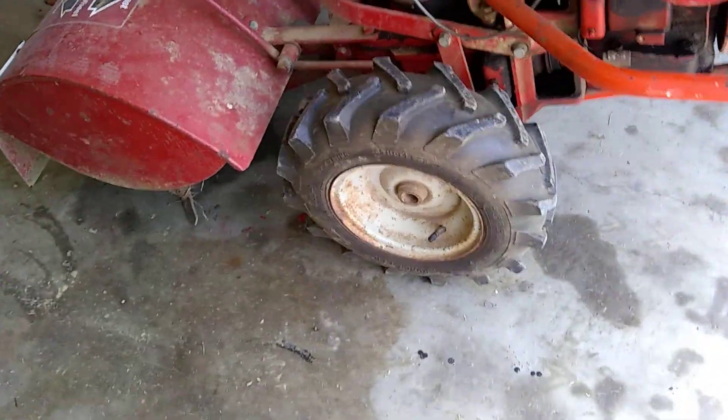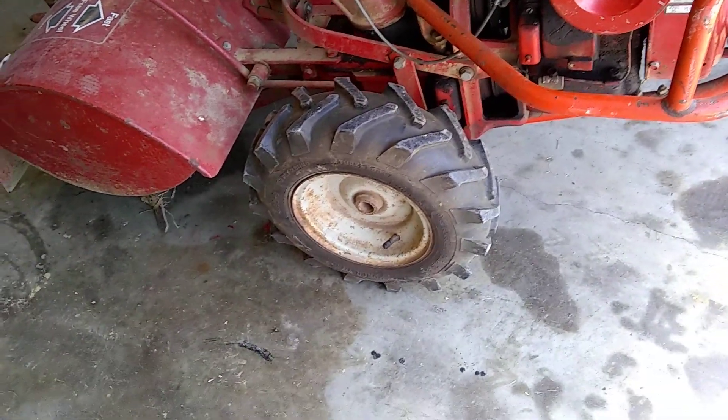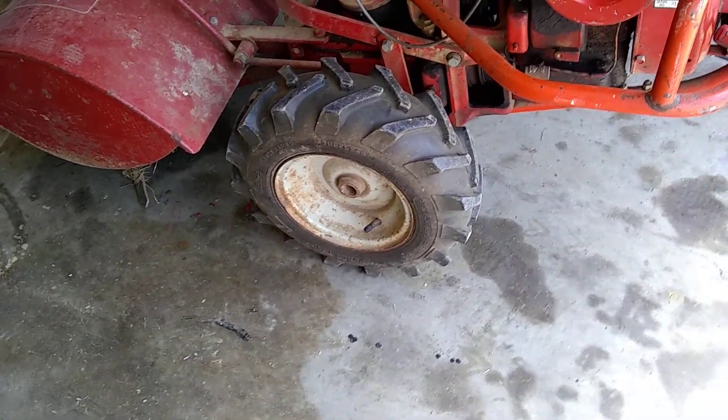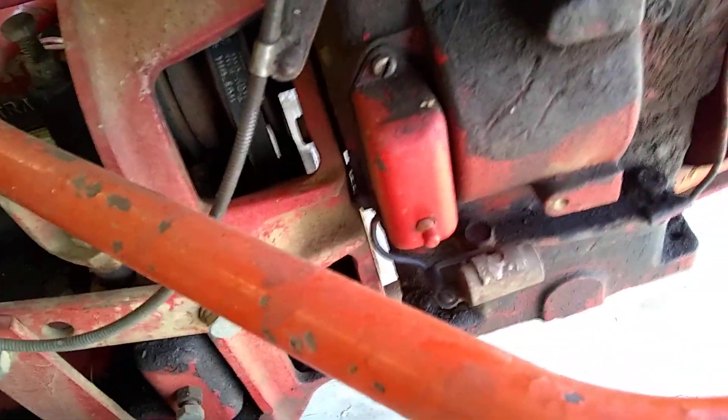Look at the big wheels, big tires on it — what a monster. He wants to get this thing going. By the way, it's a blast from the past — it even has points and condenser.